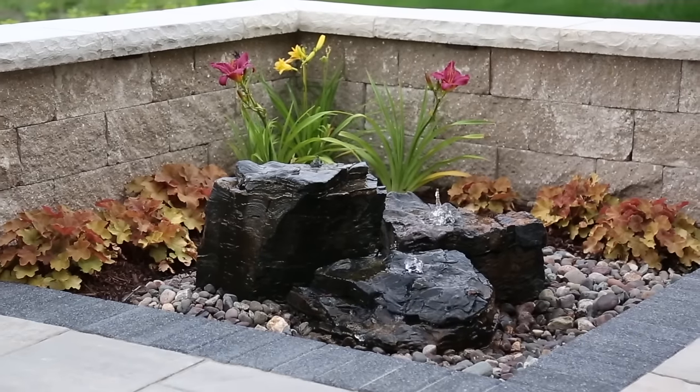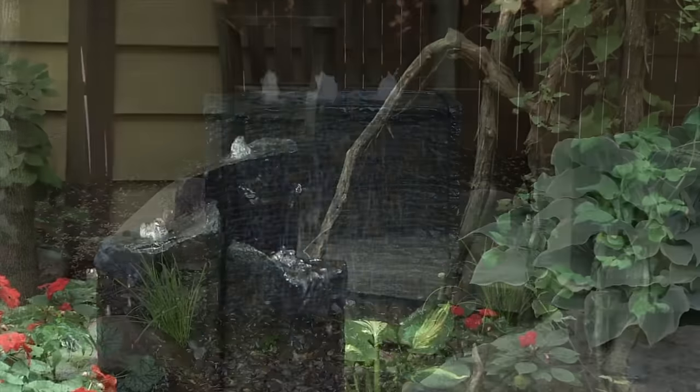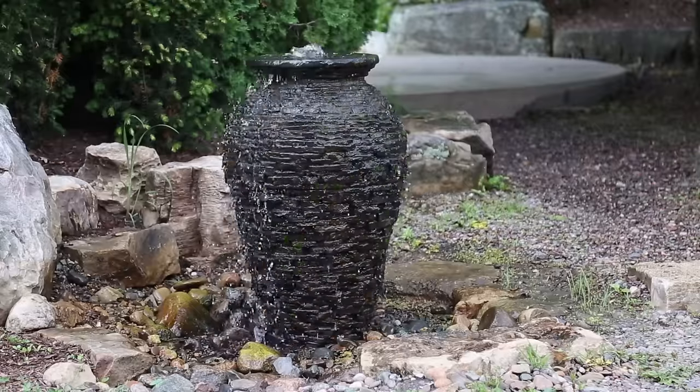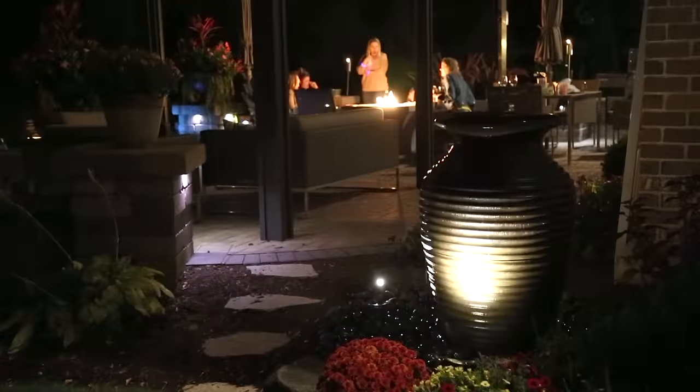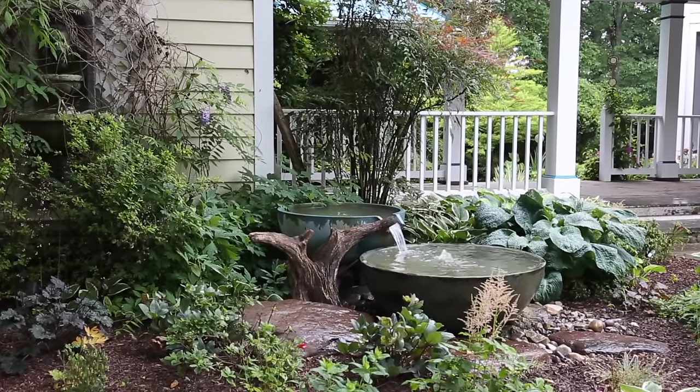With Aquascape Landscape Fountain Kits, adding a stunning decorative fountain to your garden or landscape has never been easier. The variety of decorative options ensures there is a fountain perfect for any space. Follow this video tutorial for a trouble-free installation.